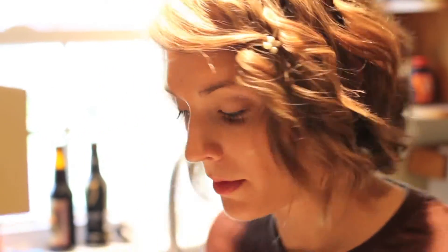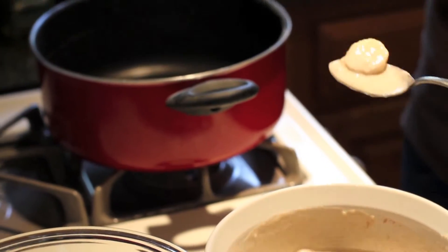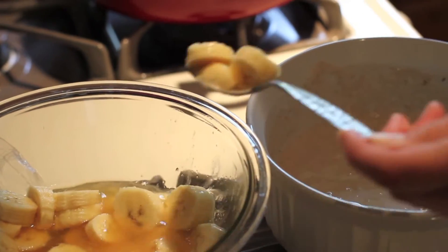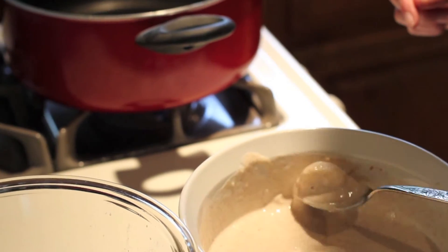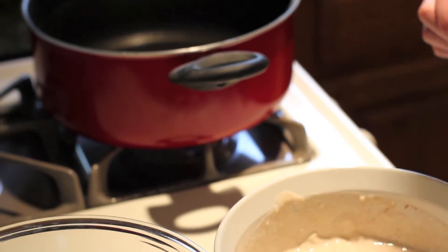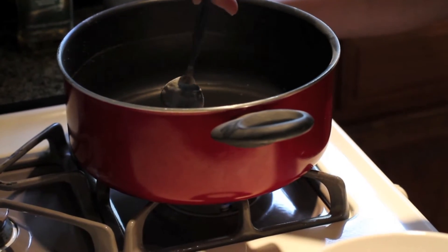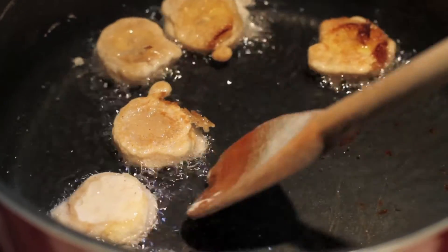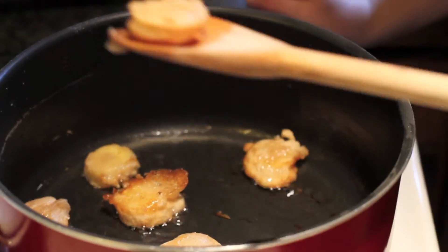Now that our bananas are properly marinated, we're going to coat them in our batter. Be highly careful — frying can be very, very dangerous. The bourbon will cook off in the fryer, so you're not actually taking in the alcohol — it was just for the marinade. Flip the bananas on the other side so they cook evenly. Now that our bananas are nicely fried...